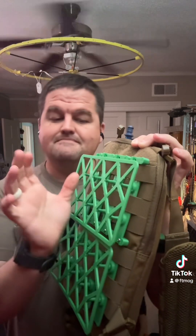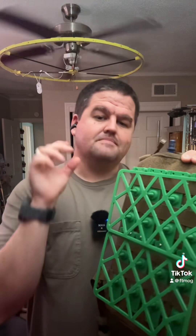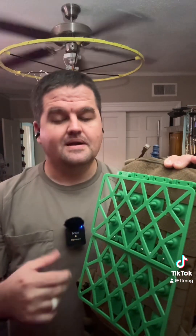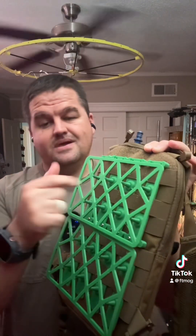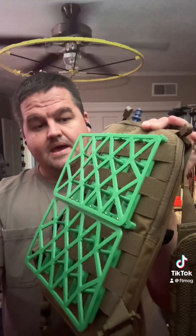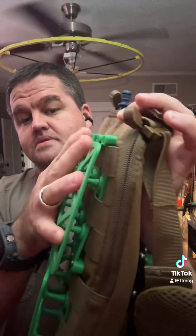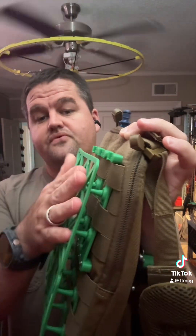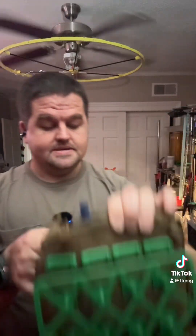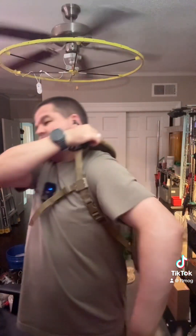I saw a company out there — I think it's called Ventec — that makes a mesh that goes between hiking packs and your back for better ventilation. I had some TPU so I thought I'd just make one for a MOLLE system. This is actually not too bad — you can see it flexes really easy. It's only 3mm thick TPU.